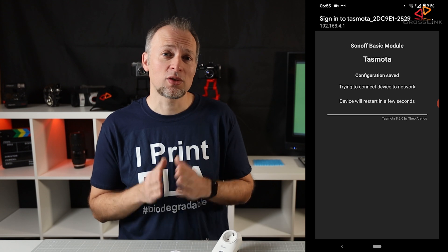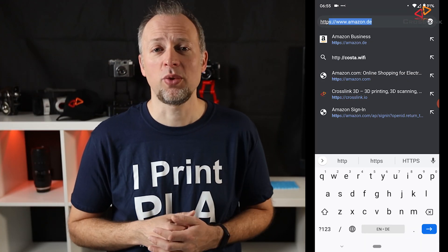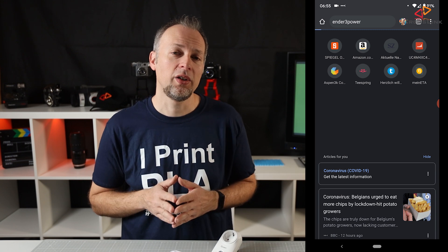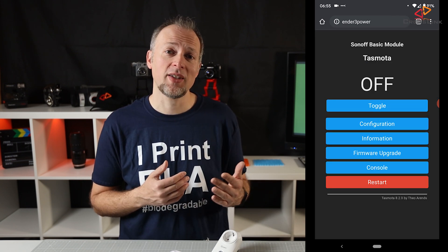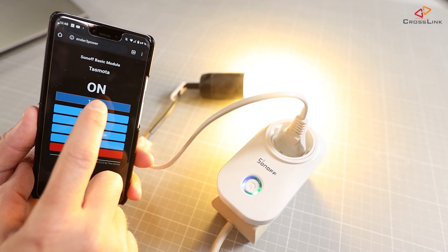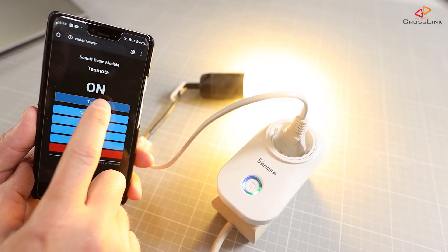Save the settings. The Tasmota firmware will now restart and try to connect to your network. Head over to your browser and enter the hostname you just gave to your Sonoff device starting with http://. You should now get to the Tasmota page of your device, where you can simply switch it on and off using the toggle button. Connected to mains power, it should trigger the relay and switch on mains power for the connected device. Congratulations! Next up I will show you how to control these switches from OctoPrint at print start and print end, so make sure you're subscribed not to miss it. If you liked this video, please hit the like button or subscribe to my channel.